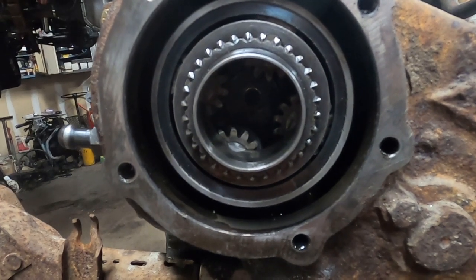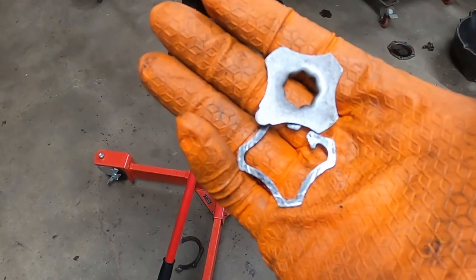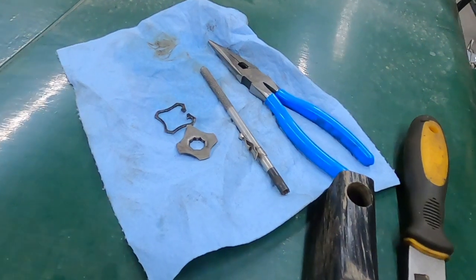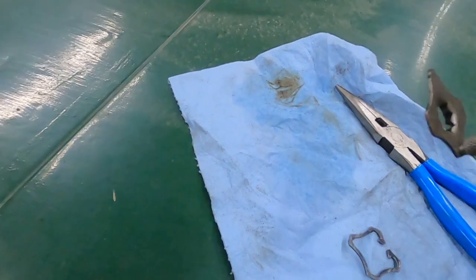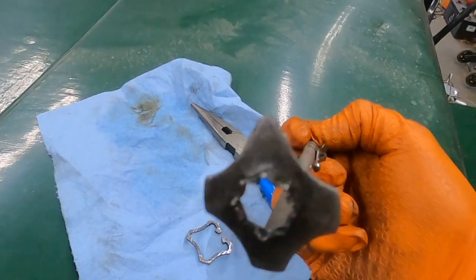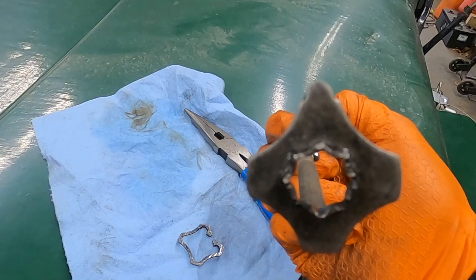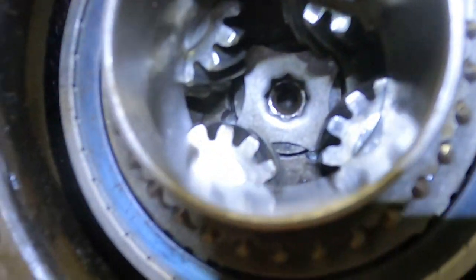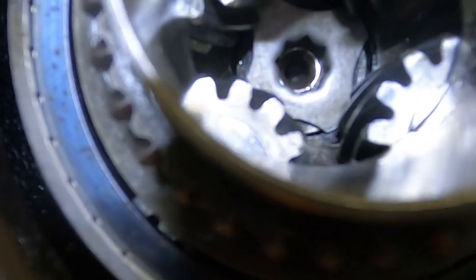Now I'll do the snap ring installation, which is the most crucial part of this whole install. Here's the walking washer and the snap ring — to install these you need a magnet and some needle nose pliers. If you look at this washer there's a little semi-circle on the top, and that corresponds with a groove in there. I got the special washer installed and the semi-circular tab is sitting in the 11 o'clock position. There are four cutouts: one at 11, one at 12 o'clock, one about 5 o'clock, and one about the 7 o'clock position.